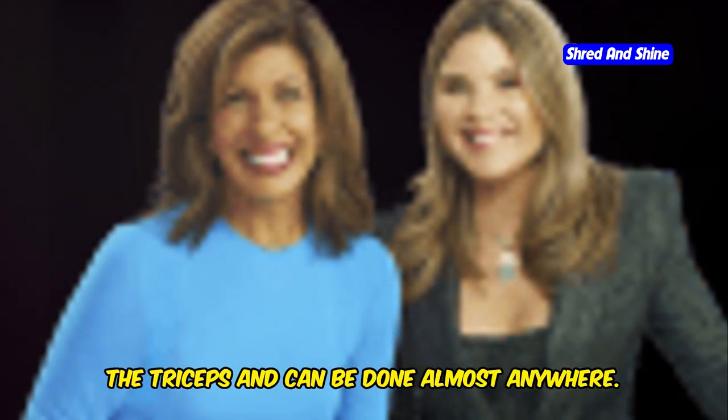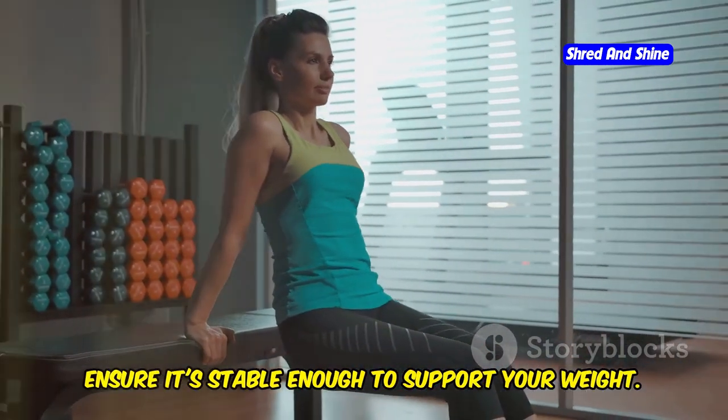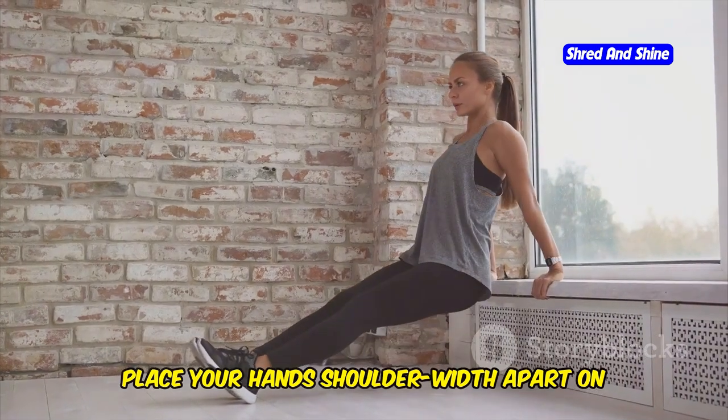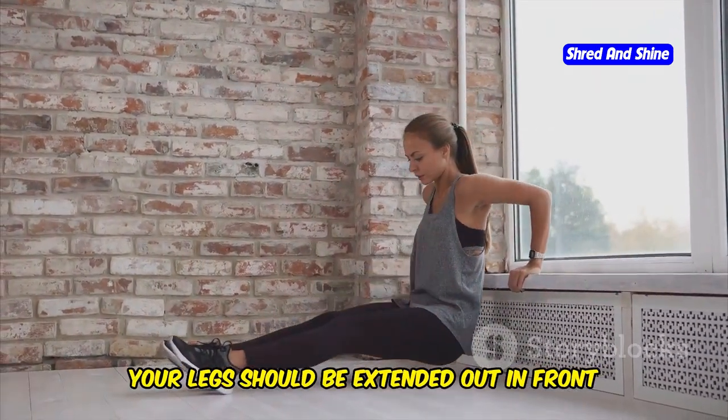Next, Tricep Dips. Ready to work those triceps at the back of your arms? This exercise is excellent for building the triceps and can be done almost anywhere. Find a sturdy chair or bench and ensure it's stable enough to support your weight. Place your hands shoulder-width apart on the edge, fingers pointing forward, with your legs extended out in front of you.